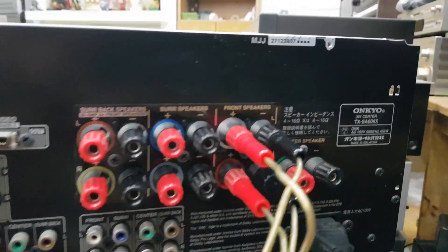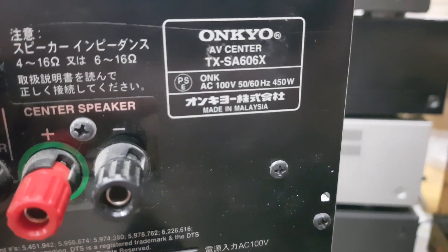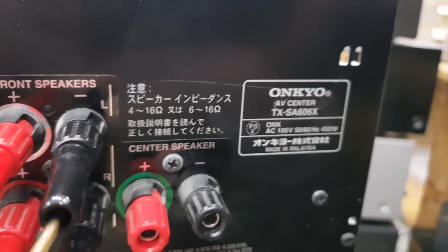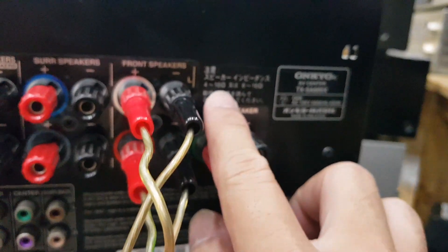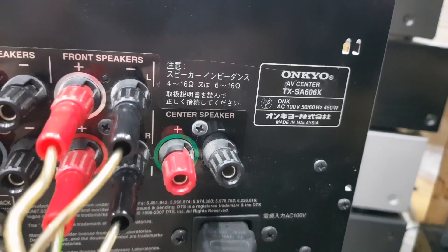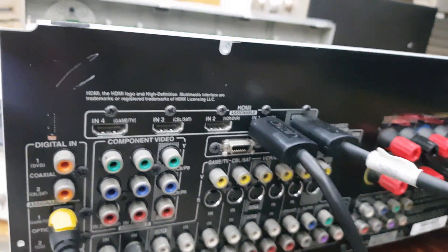Cái dòng này công suất của nó khá là lớn, 450W. Điện áp là 100V, Made in Malaysia. Và đặc biệt là cái dòng này nó sẽ hỗ trợ cho phép chúng ta đánh loa từ 4 ohm cho tới 16 ohm luôn. Rất là hiếm những cái dòng đa kênh mà có thể sử dụng từ 4 ohm cho tới 16 ohm, trừ một số dòng Onkyo mà nó sẽ hỗ trợ thôi.